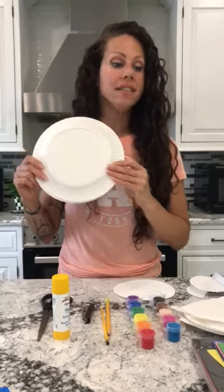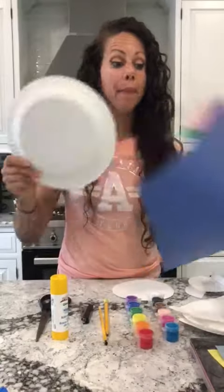Here are some supplies you're gonna need: some white paper plates, some construction paper, some paints — if you don't have paints, you can just use markers — a pencil and a stapler, and a glue stick and some scissors.